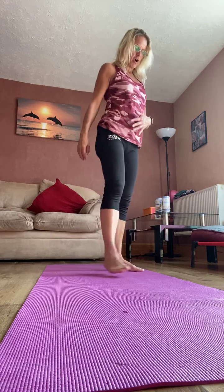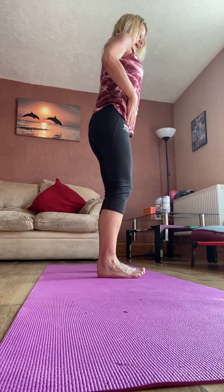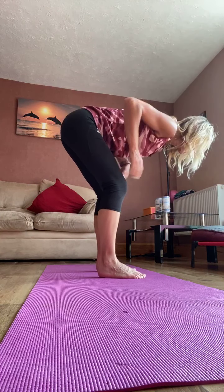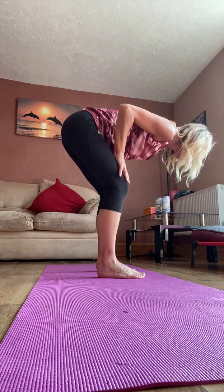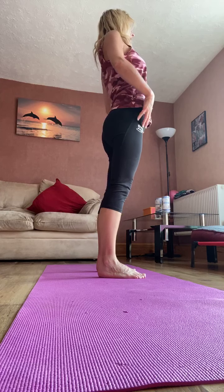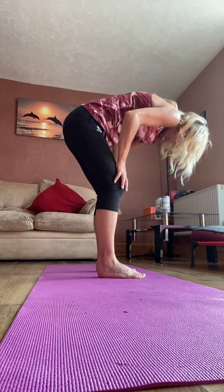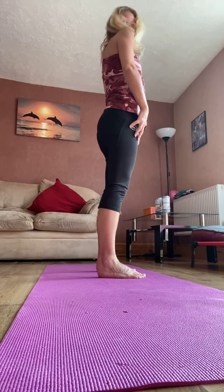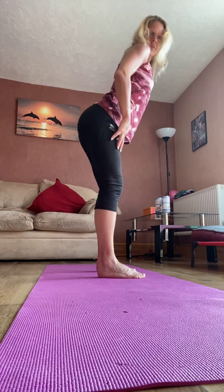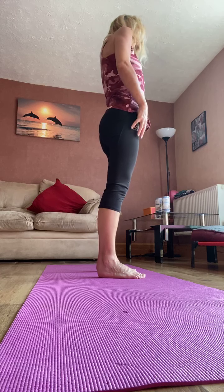And again, let's go into those squats. Knees over the toes, push the heels down, relax through the shoulders. And two more. And up into your calf raises, onto your toes. So two more. One more.